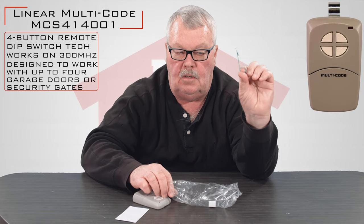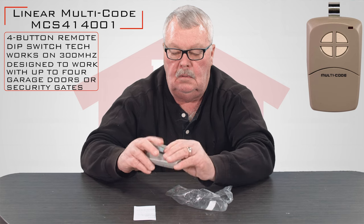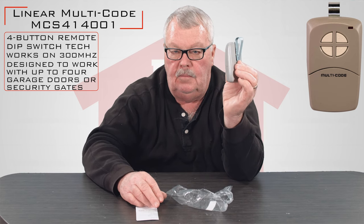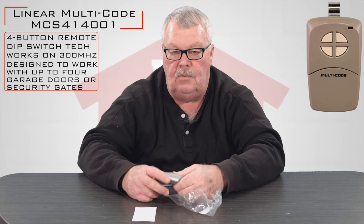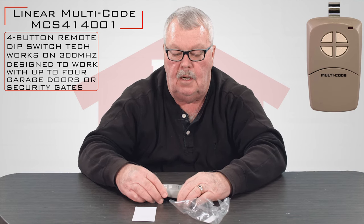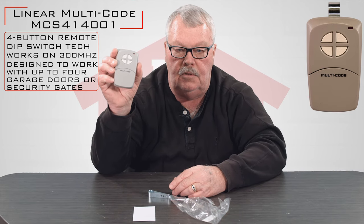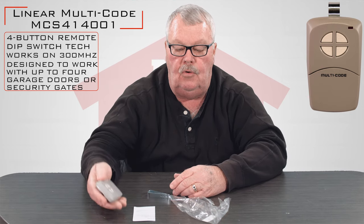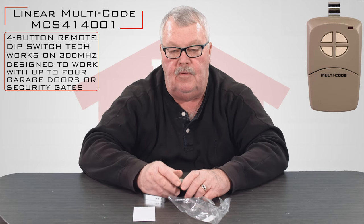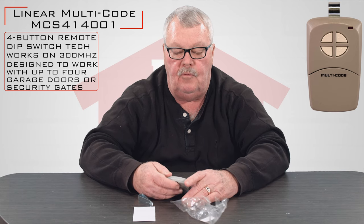It comes with a visor clip which will clip to the back of the remote, allowing you to clip the remote on the visor so it doesn't roll around the car. If you look at the remote, it's got four separate buttons on there, meaning you can tune this device to operate four different devices — it could be two doors, two gates, four different things.